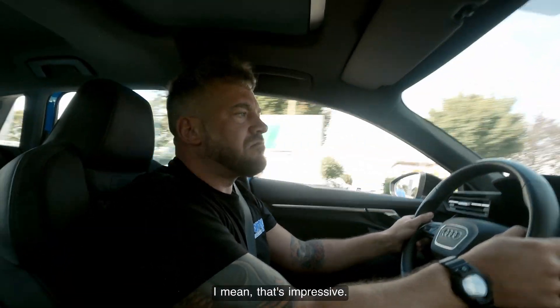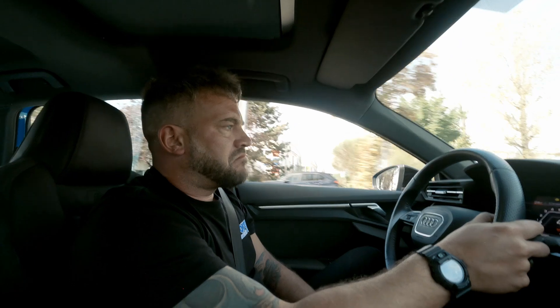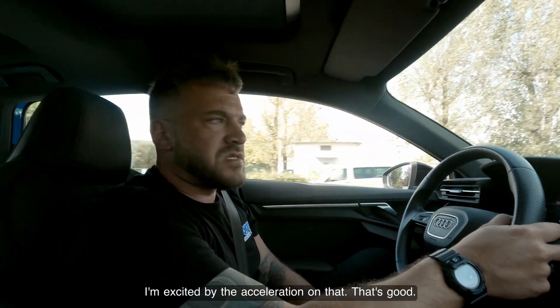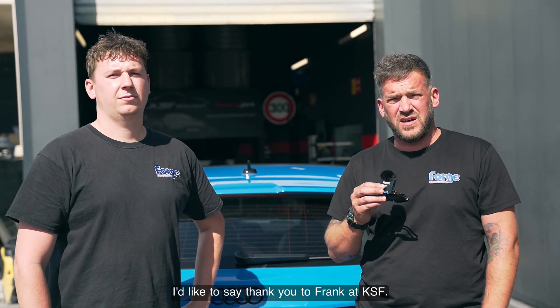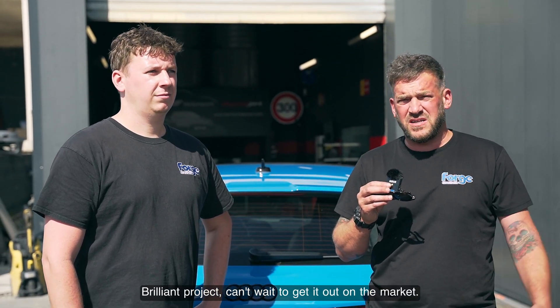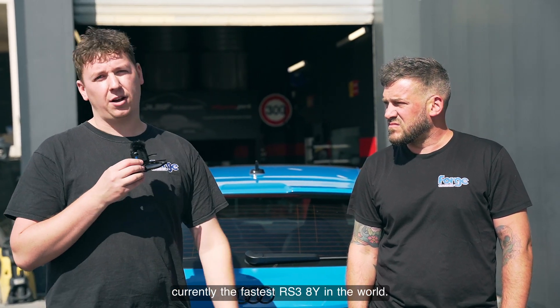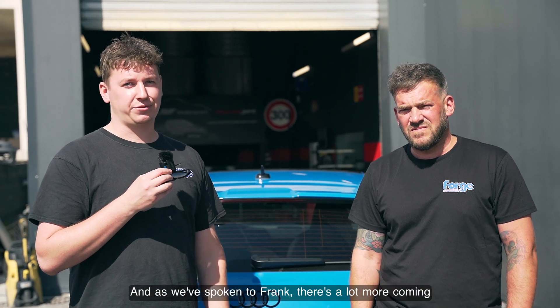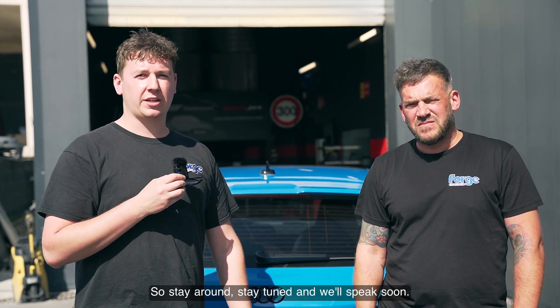It's impressive — I'm excited by the acceleration on that, it's good. A big thank you to Frank at KSF. Forge Motorsport would like to say thank you to Frank at KSF — brilliant project. Can't wait to get it out on the market. Keep an eye on the website for the ADR S3 8Y intake. It's been a really enjoyable project working on what is currently the fastest 8Y in the world. A lot more is coming from this car and from us at Forge — stay tuned.